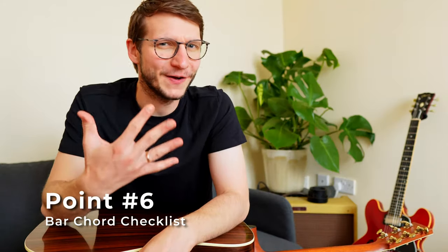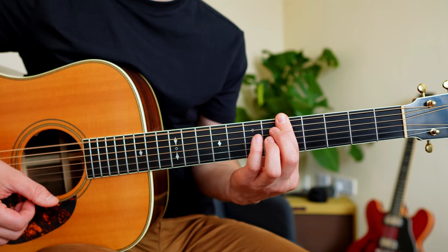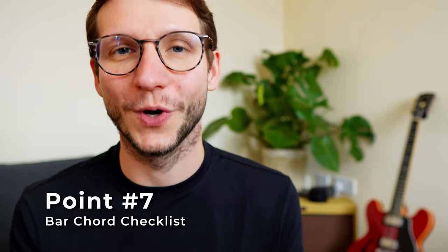Point six: we're back to fret five. Make the bottom two strings and the top string sound. You might have to make little adjustments to your finger position. Point seven — you guessed right — do the same on fret four, then three, two, one. Take your time.